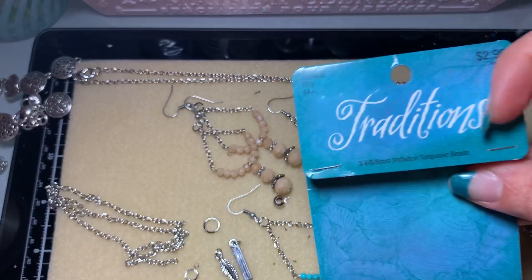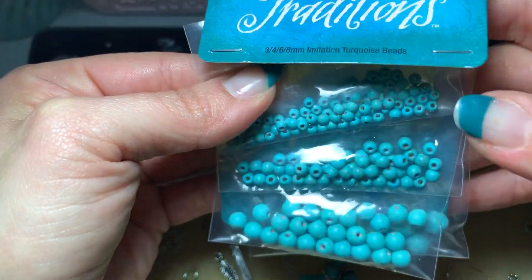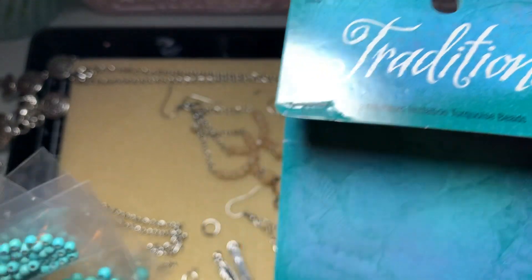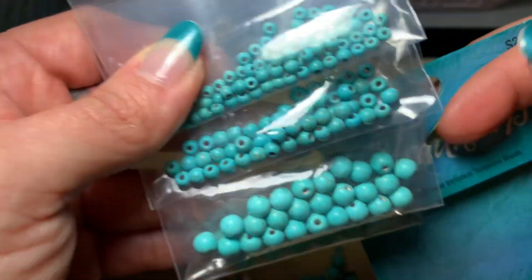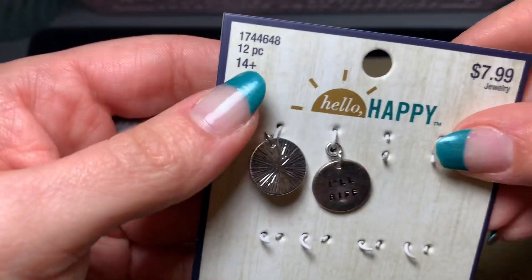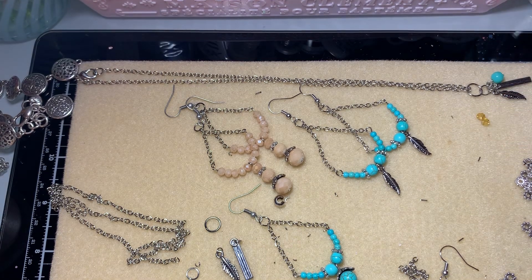All of the pieces we're using are from Hobby Lobby. This bead pack came with 3, 4, 6, and 8 millimeter beads — a dollar fifty for all of these, which is an amazing deal, especially at 50% off. We're going to be using all of them except the 4 millimeters; we're using the 3, the 6, and the 8. I'll let you know as I go which ones we're using. The charms also came from this pack.